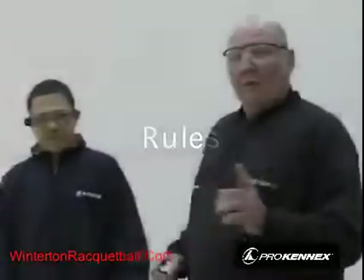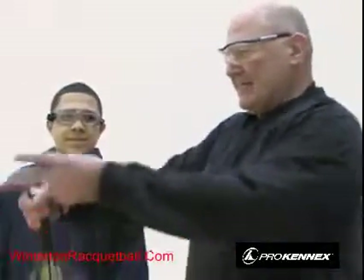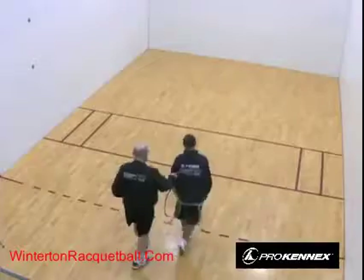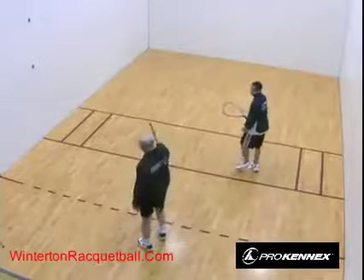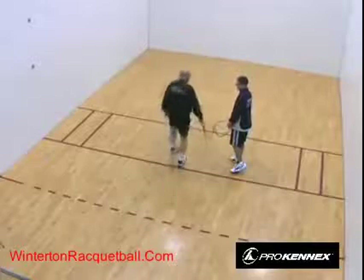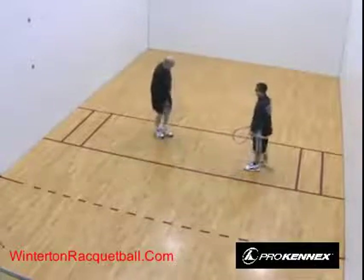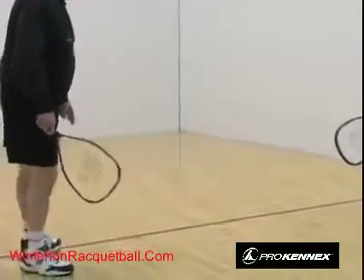Now let's go through the lines on the court. The first line is the service line — this begins the service zone. When you start your serve, your foot can be over it but not all the way over it.